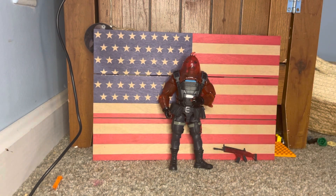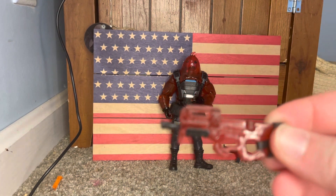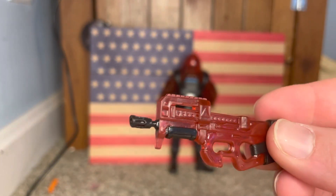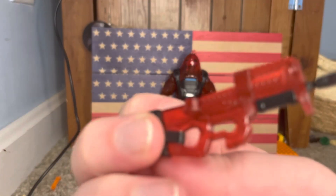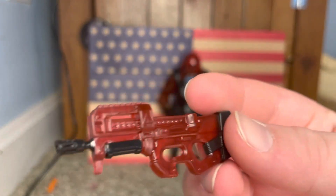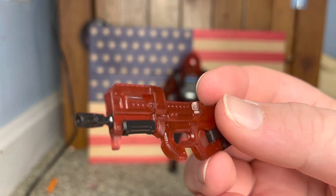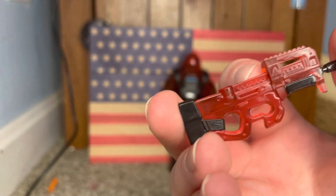The next thing we have is a P90, also sludge wrapped. Look at that — they just nailed that. Look at the detail, guys. They are the best of the best. I actually have another one from this exact brand — I might open that right after, maybe even in this video, probably the next video though. But yeah, there's that SMG.